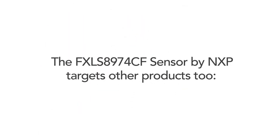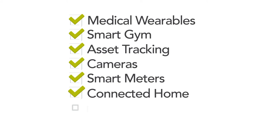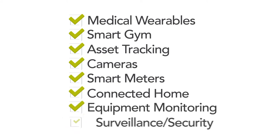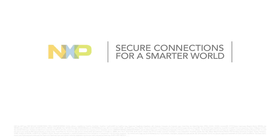The FXLS8974CF sensor by NXP targets other products too — anything from medical wearables, smart gym, asset tracking, cameras, smart meters, connected home, equipment monitoring, and surveillance security. There are many other use cases where such sensors can help. To learn more about the FXLS8974CF, please visit nxp.com.